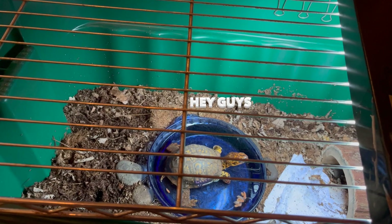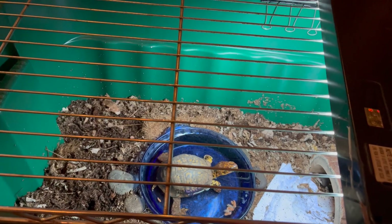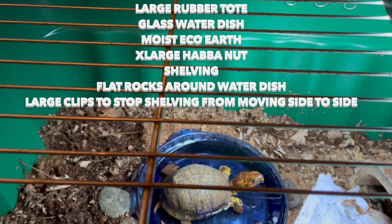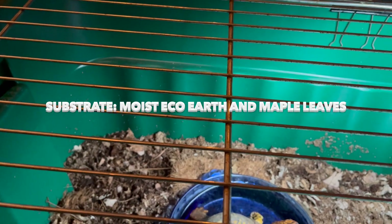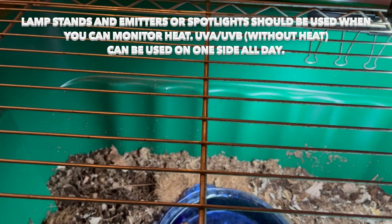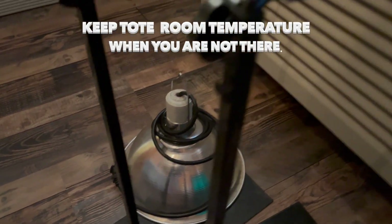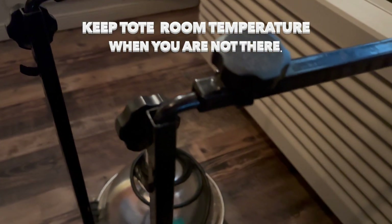I just want to share what we do with Sparky when we have to travel. This is a large Rubbermaid tote and the little clips at the top I use at the ends so that the shelving doesn't shift — those block the sliding left or right. I have eco earth, some leaves and rocks, his water dish, an emitter, and a UVA/UVB light sitting on top of the rack.